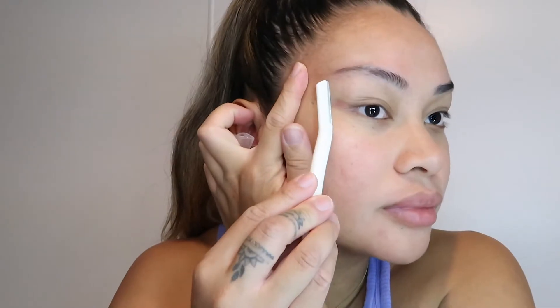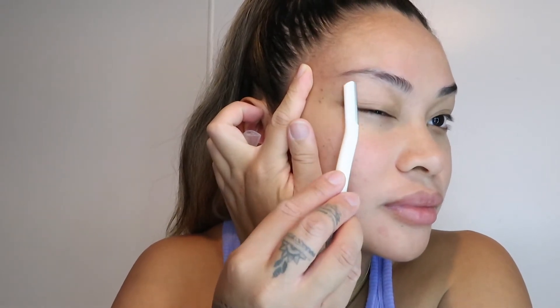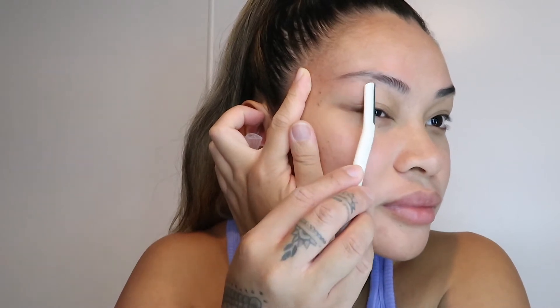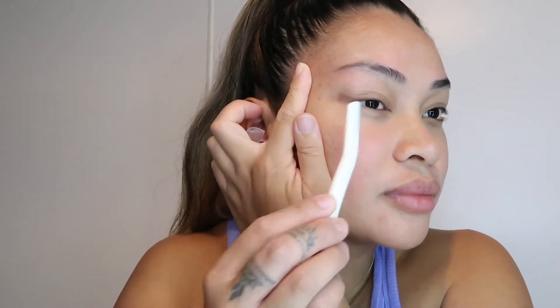Hi everyone, welcome back. It's been a while. So before I begin this makeup tutorial, I'm going to shave my brows slightly. I do grow a bit of hair literally on my eyelid, so I just want to clean it up a little bit and this is the fastest way.